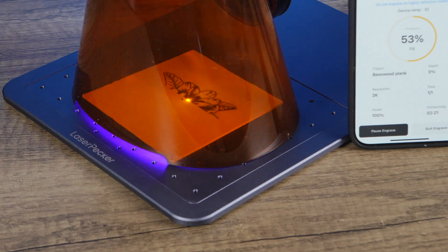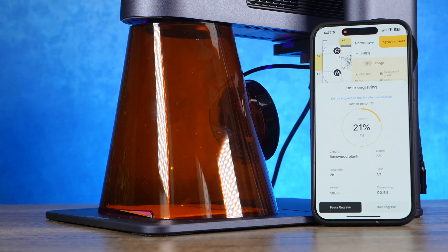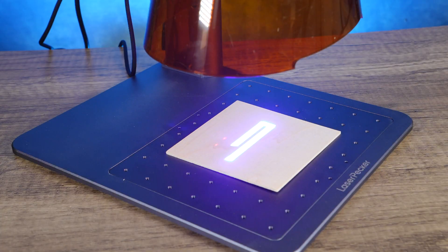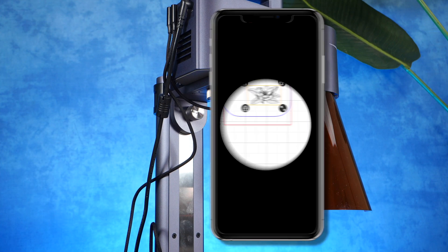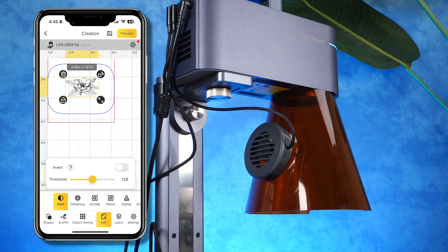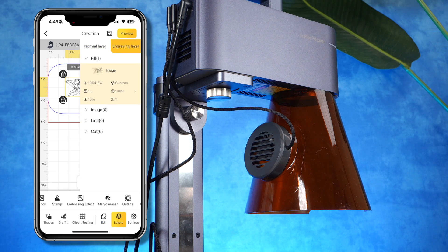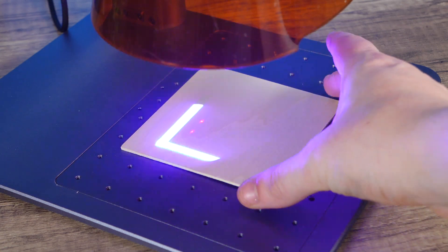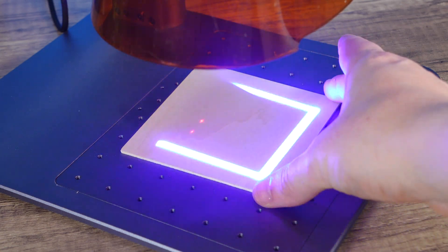When it comes to the laser module, it is pretty fantastic. The module can tilt on the stand to engrave larger objects placed next to it, and it can also be completely removed from the stand and used freehand, so there is a lot of flexibility. The LP4 also features a live preview box that projects a blue rectangle onto your material, presenting the exact area where your artwork will be engraved — like a virtual guide to ensure everything is perfectly aligned. Not only does this save a tremendous amount of setup time, but it makes this machine an absolute breeze to use, no matter what your skill set is.